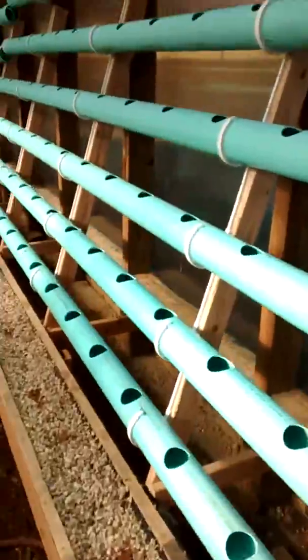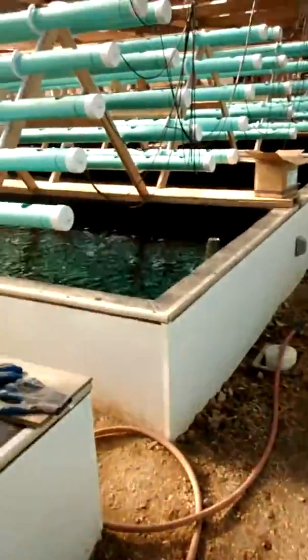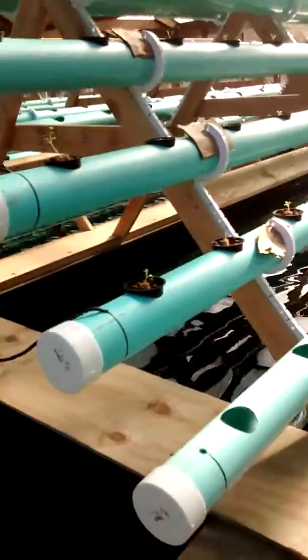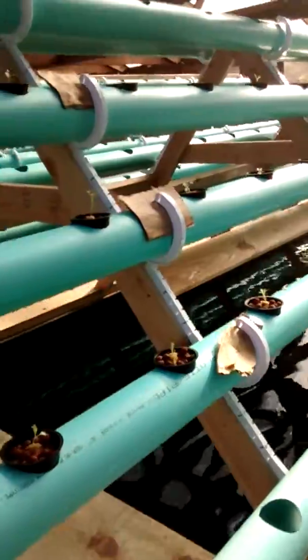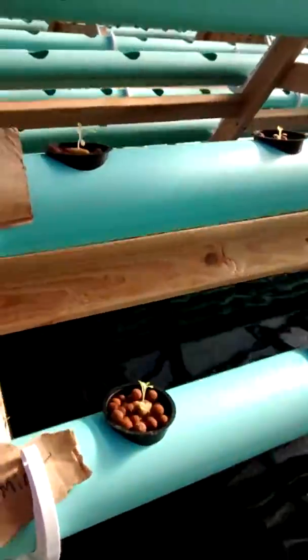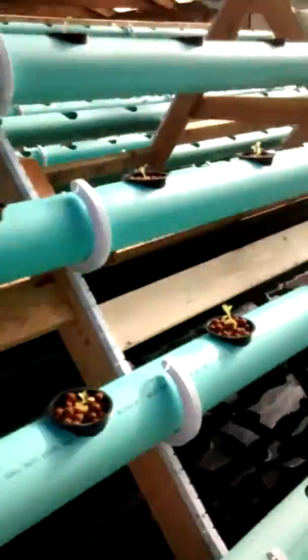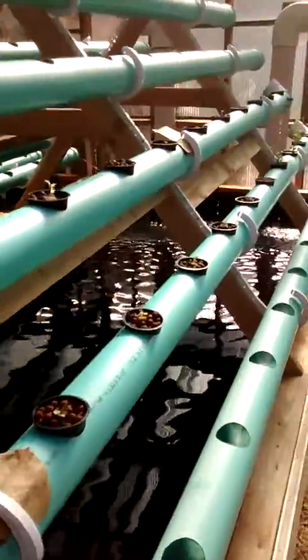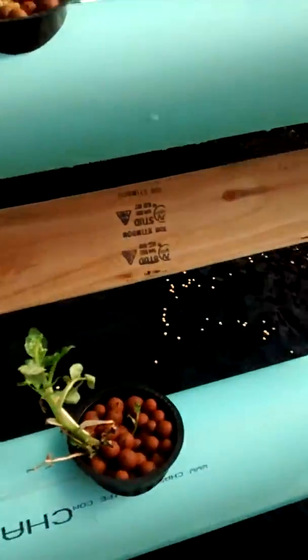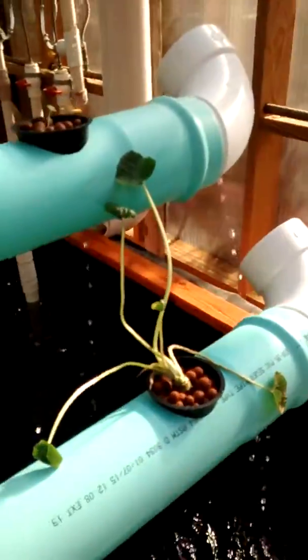There are eight tanks. We're in the initial phase of test grow-out here — we've got some goldfish in here, trying to bring the system online. We've got some crisp mint basil, some gold rush, watercress, and wasabi.